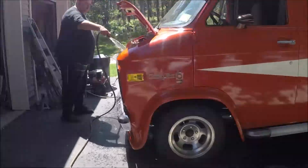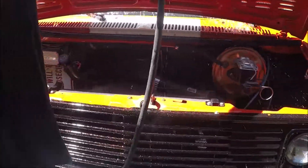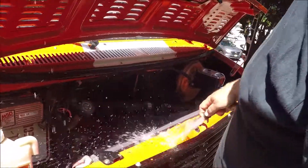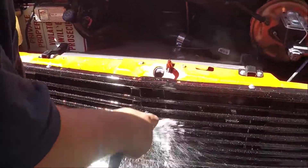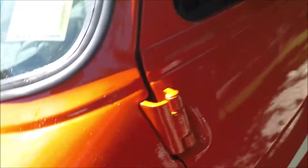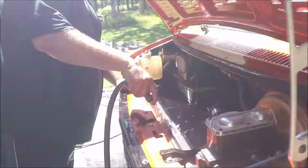Shakedown run number one - she didn't catch on fire, but we got some sort of a leak. Oh - fire. I think it's just a loose hose. We're not trying to put the fire out, we're just trying to get the antifreeze off the fresh paint. We'll see what we got - we're going to circle back to this.